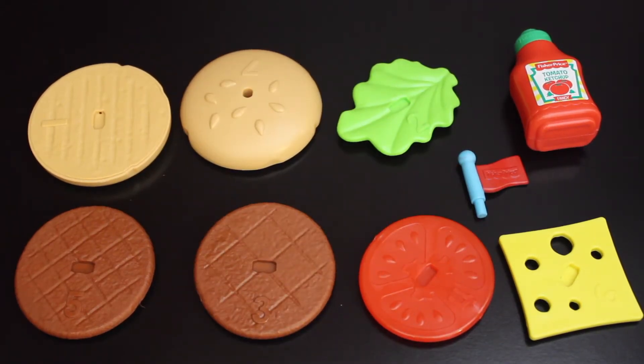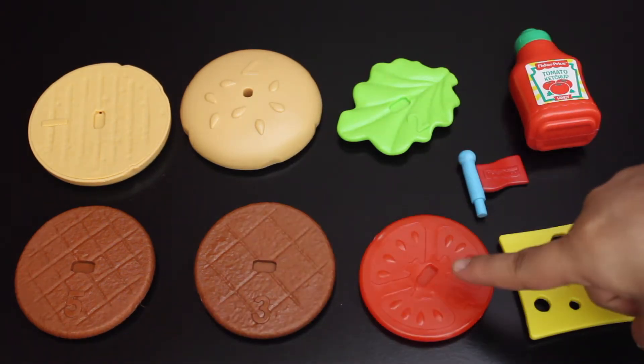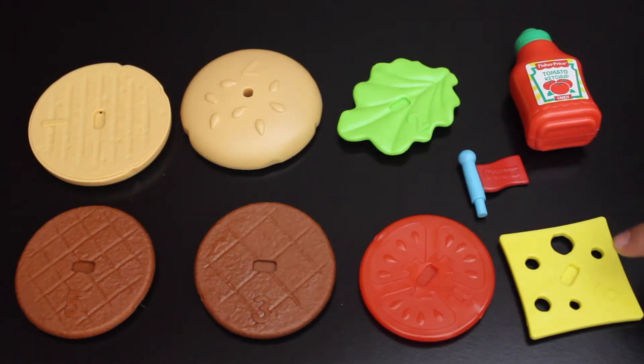Now that we have everything laid out, let's go through all the pieces the set includes, which are two burger buns, two burgers, one slice of tomato, cheese, lettuce, a squeezeable ketchup bottle, and one burger toothpick.